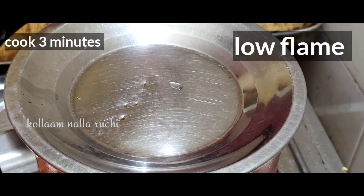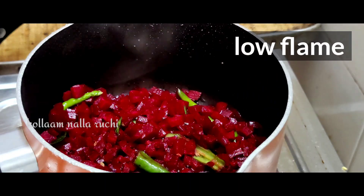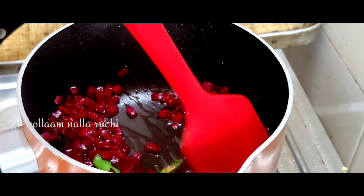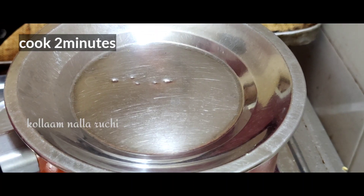If the pan is ready, for example, let it cook for 3 minutes. After 3 minutes, check the pan and let it go for 1 to 2 more minutes.